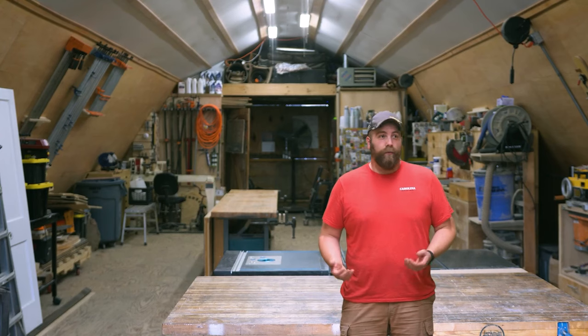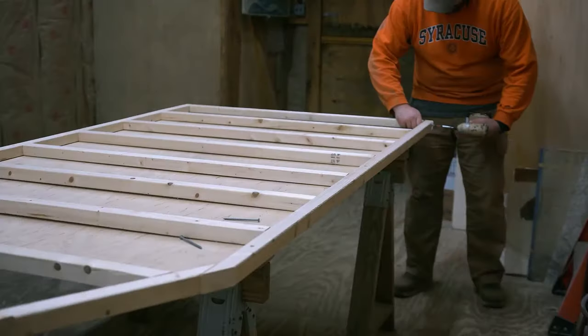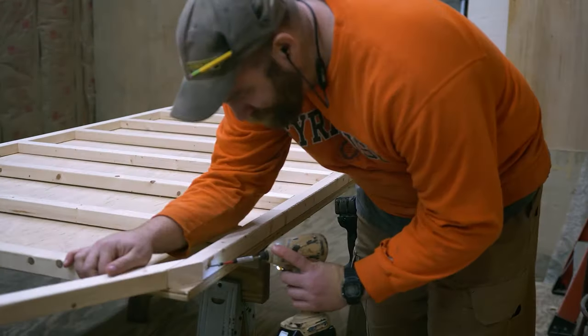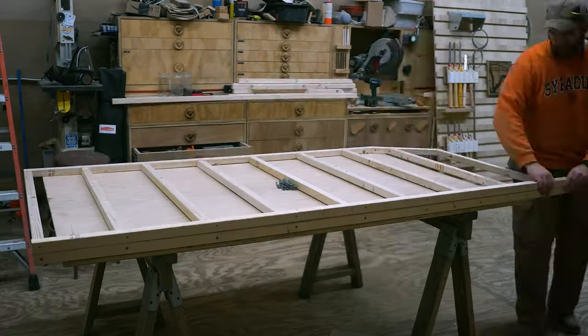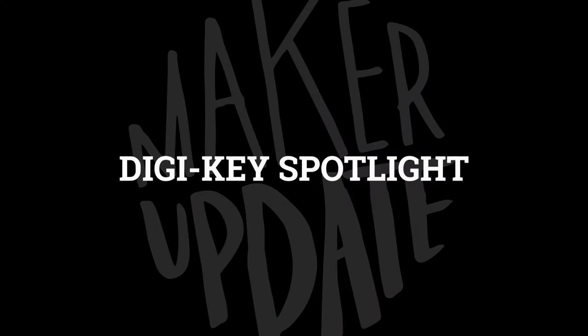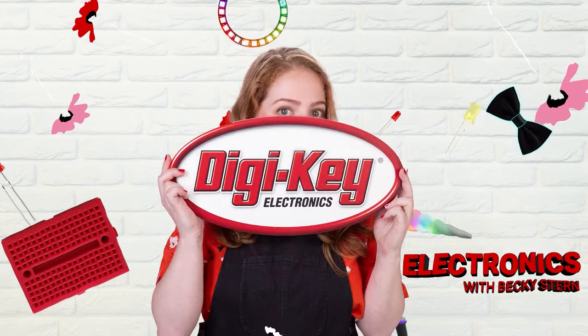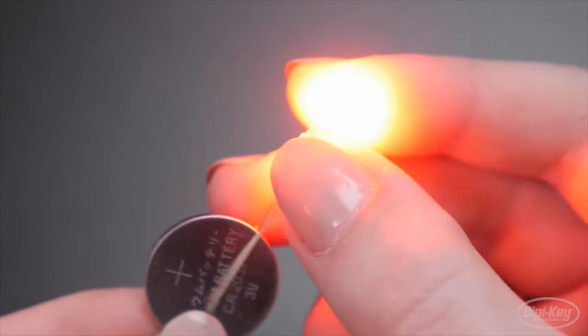Speaking of workshops, it seems like everybody who's anybody has a workshop video or series out lately. Check out Paul Jackman's barn workshop build-out, taking place over the course of two years, and Johnny Brooks' workshop renovation series, currently on episode 9.